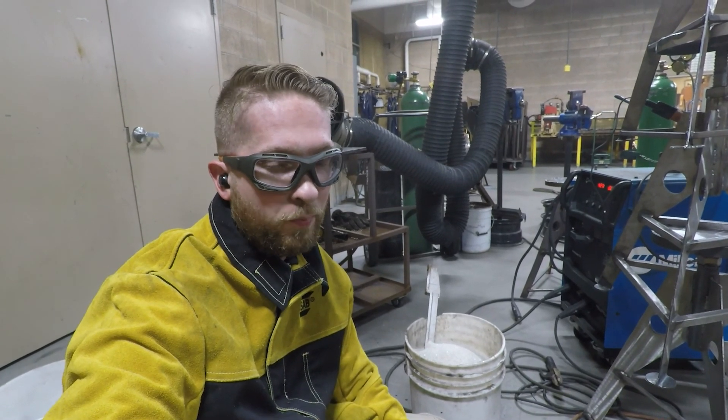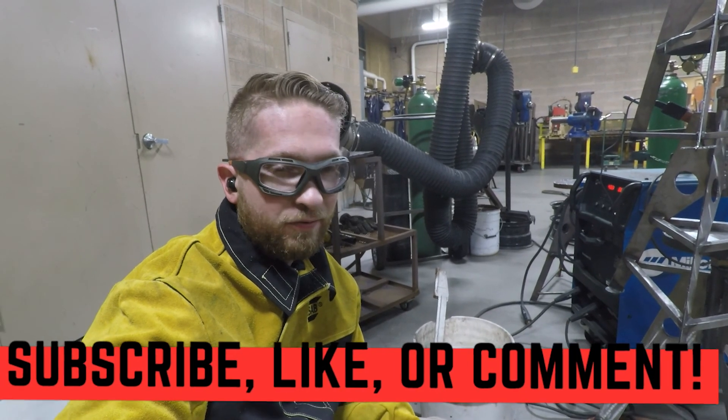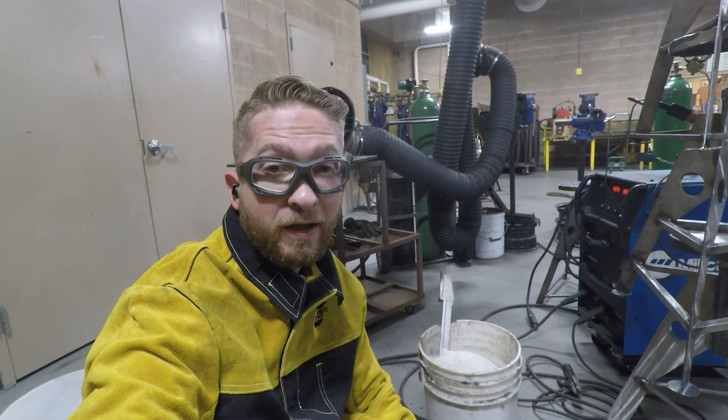Our part is cooling in the sand — I'll leave it in there overnight to let it cool down nice and slow. Welding cast iron is not that big of a deal: get the right equipment, get the right electrode, know what you're doing. Hopefully this gives you a guideline. There's tons of written material on welding cast iron out there on the internet.